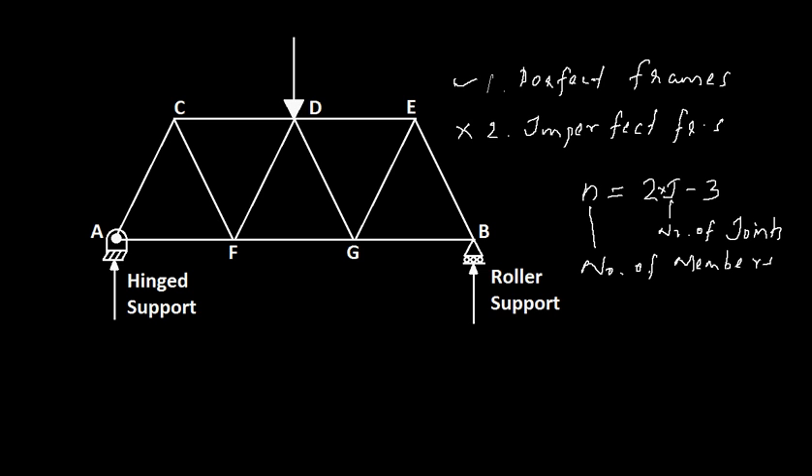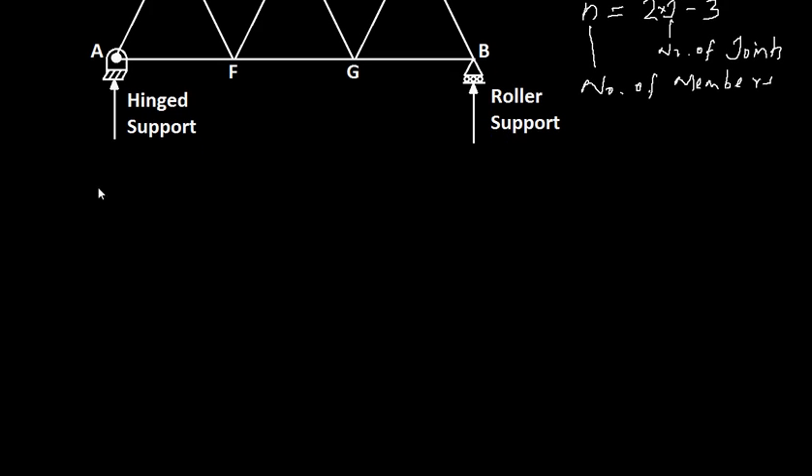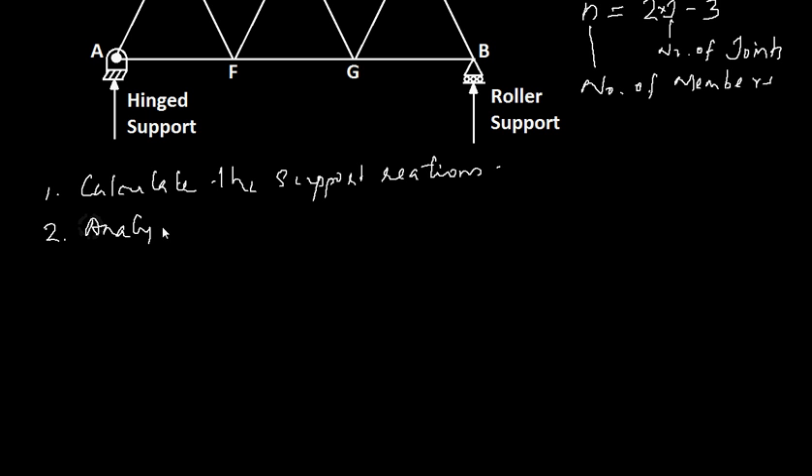Analysis of a frame includes two things. First, finding the reactions at the supports. You need to calculate the support reactions first, and then the second step is to analyze or calculate the forces in the members. So this is a two-step process in the analysis of a frame.